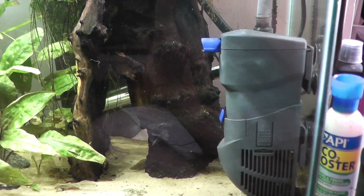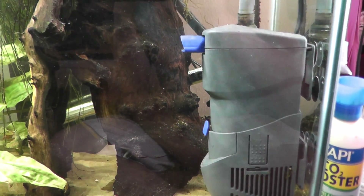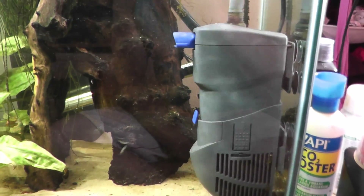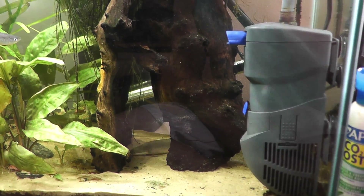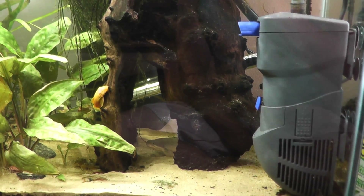Hello everyone. You may have recently seen that I've purchased one of these Ocean Free Hydro filters. This is basically an update to tell you how I'm getting on with it, my opinions on it, and how it has worked out throughout the store that I work in — I've used it in a few different tanks.